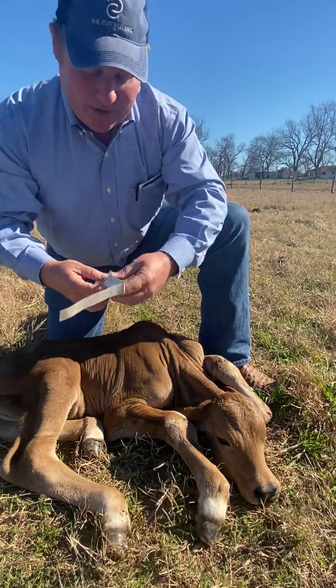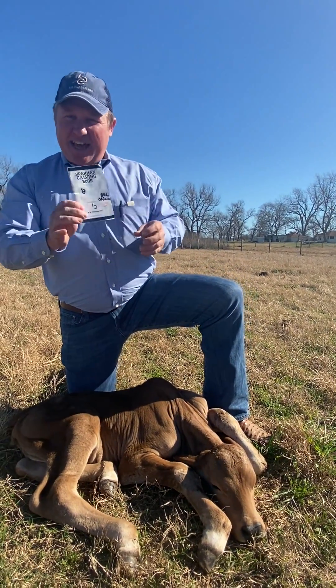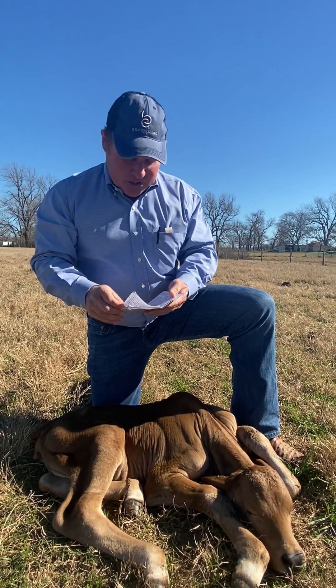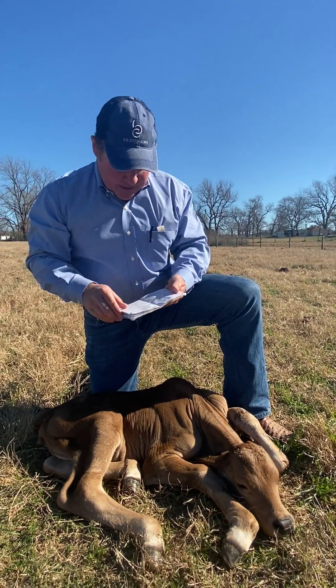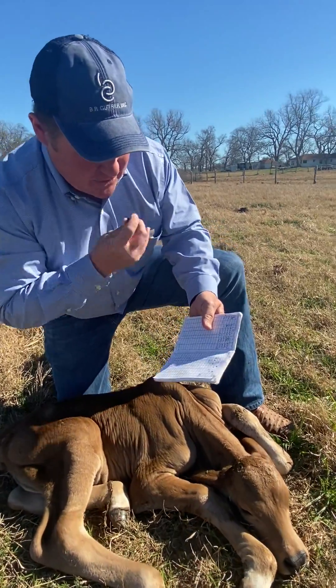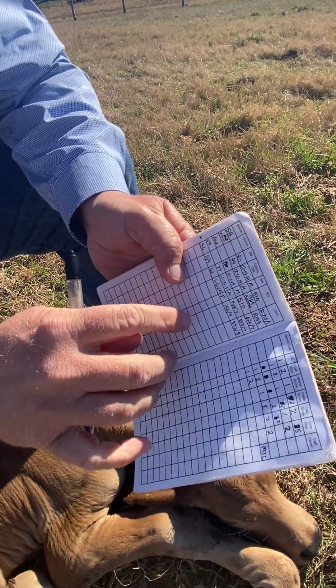I'm going to get my trusty calving book out — it's my official calving book. This morning when I was checking I recorded the details of this calf and the recept it came from. So I put it in my book here: 61 pounds.